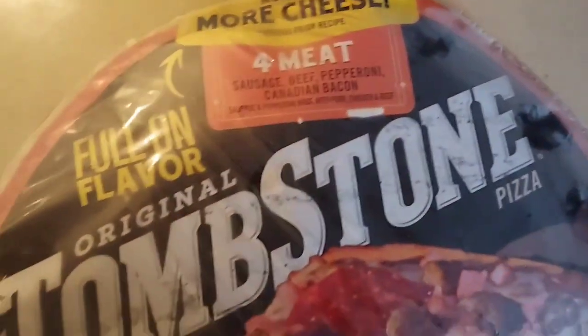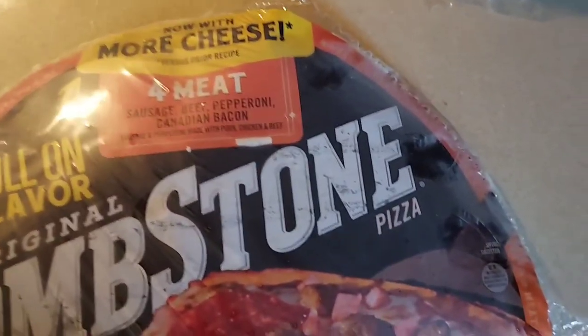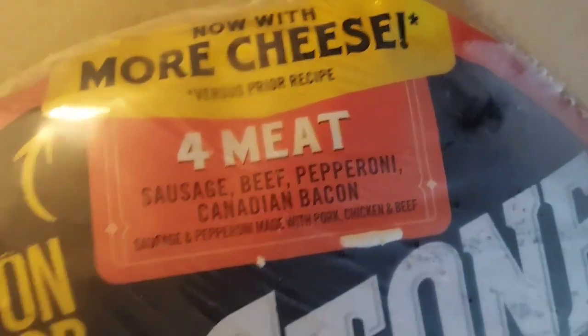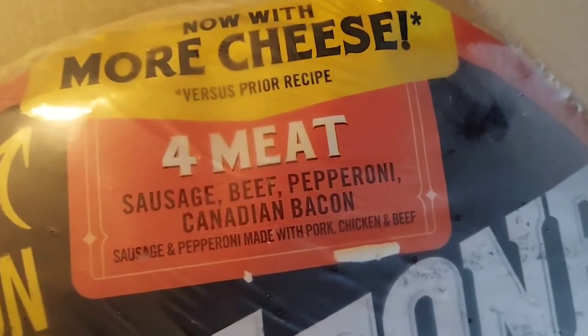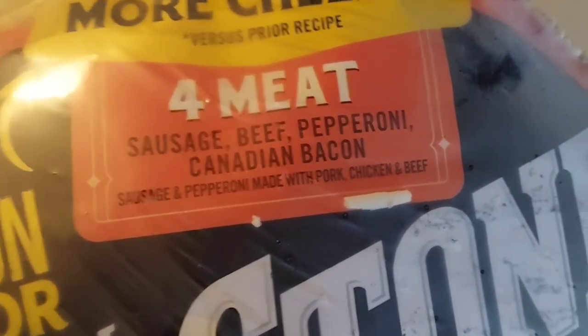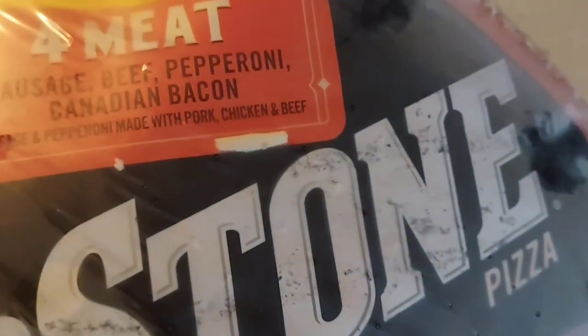Howdy, Food Reviews here. This is Tombstone 4 Meat Pizza. It says now made with more cheese versus prior recipe. 4 meat: sausage, beef, pepperoni, Canadian bacon — sausage and pepperoni made with pork, chicken, and beef.